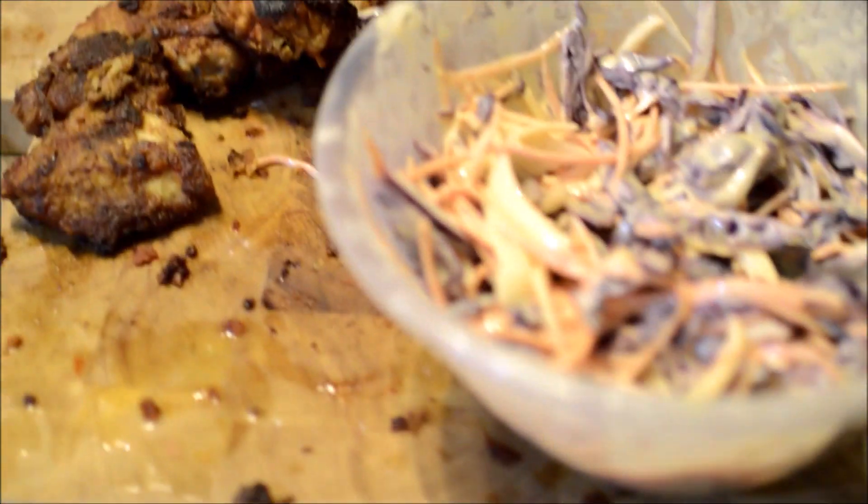The sriracha and the Jim Beam almost complement each other. The sriracha's not hot — it brings a sweetness to it. The Jim Beam, you can just taste that slight element of alcohol, like the whisky, the dark — it's just nice. And then the coleslaw all together. That is fire.